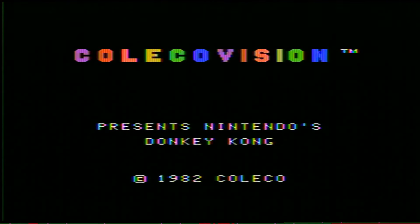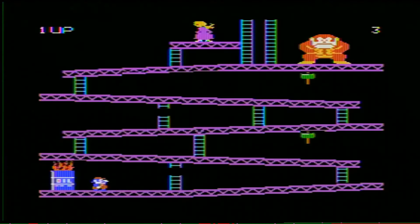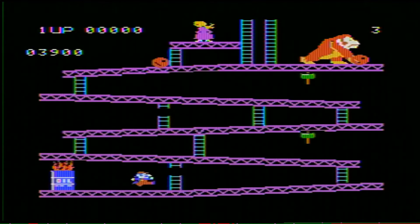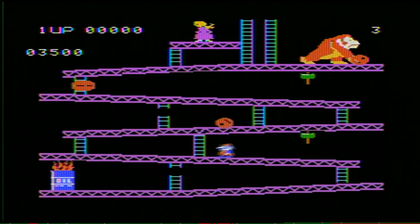The fuzz is gone. The picture's a lot clearer. The colors are more bright. Sounds good. I'm sure I'm going to make some more gameplay videos with this pretty soon. Thanks for watching.